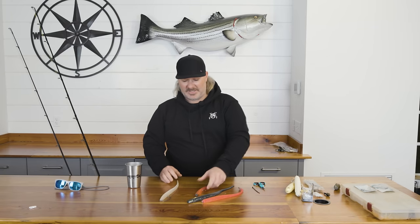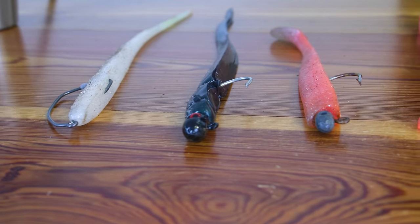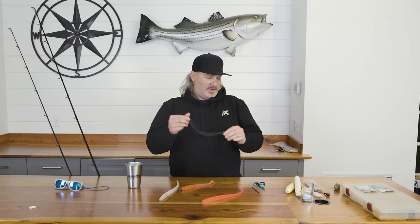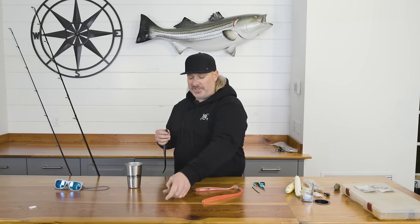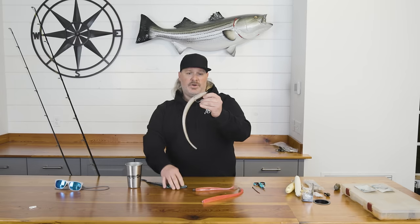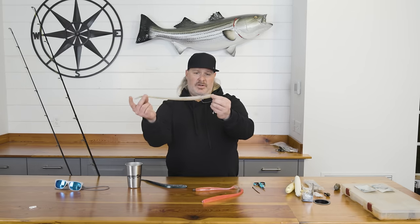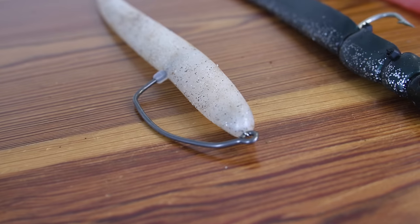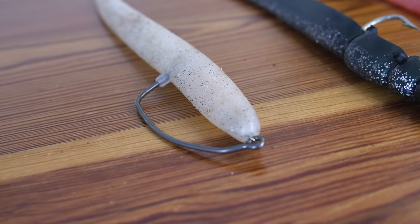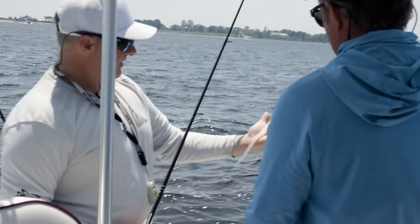Moving on to soft plastics — there's a couple of different baits and ways I like to fish them. I like Joe Bags Eels. This is a Joe Bags Eel and I think you can fish them two ways: on a jig head or weightless. This one is 14 to 14.5 inches long, and this is a BKK Titan Rider — I believe a size 8/0 hook — and that's the size I like on there.